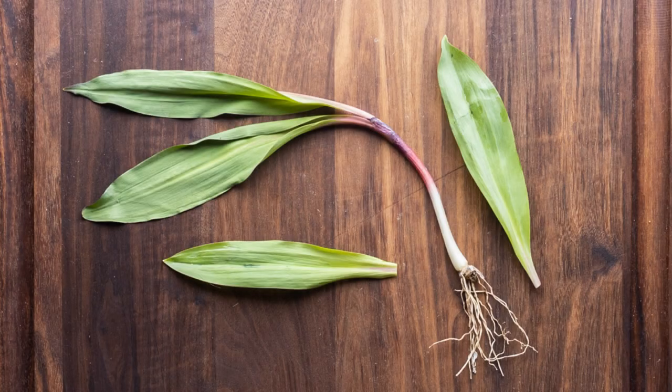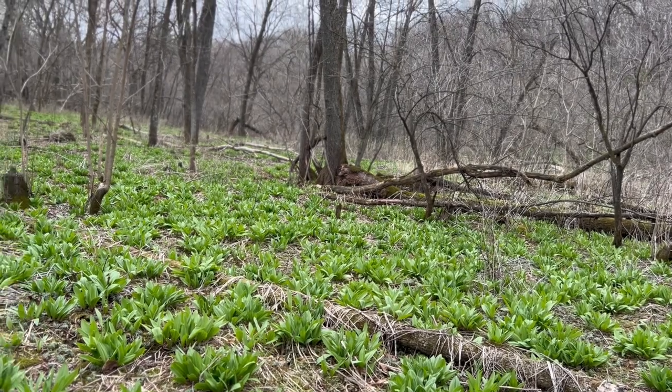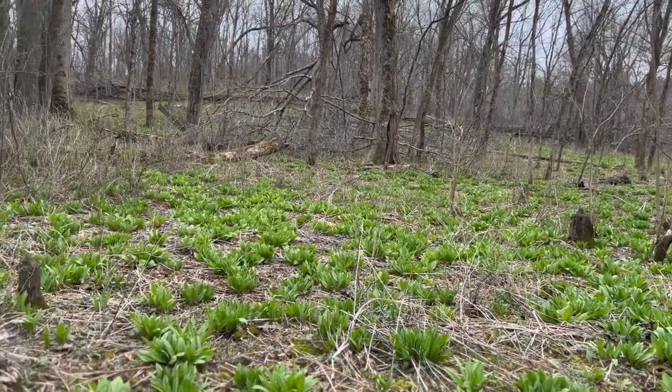Some places might say seven, some might say 20 or 30 — I see the number seven most of the time, so that's how many I'm going to use. The first plant is ramps, Allium tricoccum — wild garlic, wild leeks. One of my favorite wild plants in the spring and a favorite of many foragers around the world.